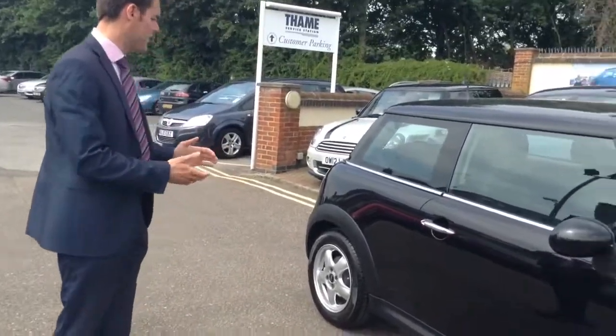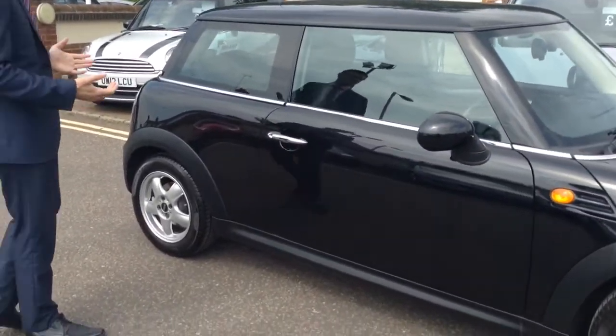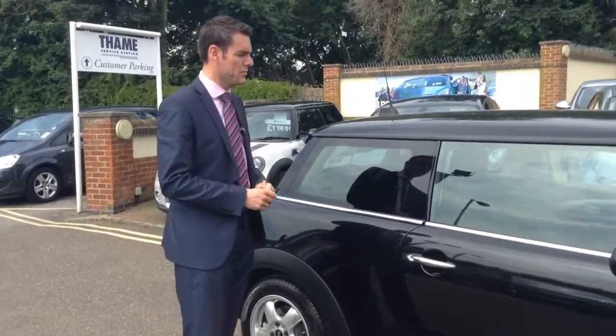As you can see, it's very well turned out. This is a 60 plate, and it has only covered 23,000 miles.